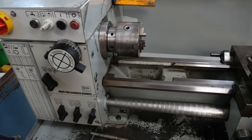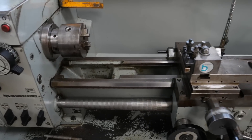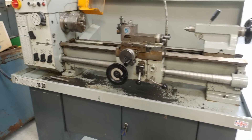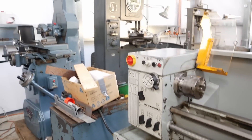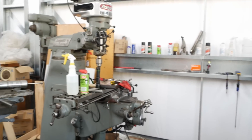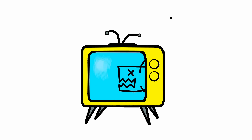Well there we have it - a very nice lathe in excellent condition. It's cleaned up extremely well and I can see it becoming the pride of a growing workshop. Thanks for watching to the end. My next Patreon live stream is going to be on the 19th of March - hope to see you there.